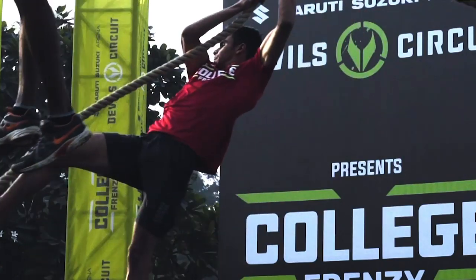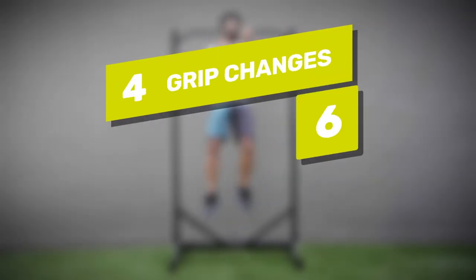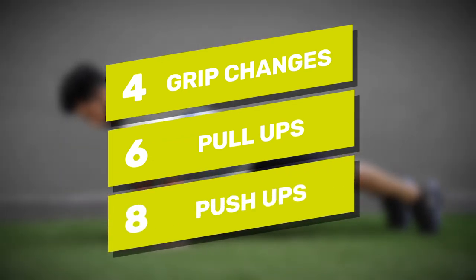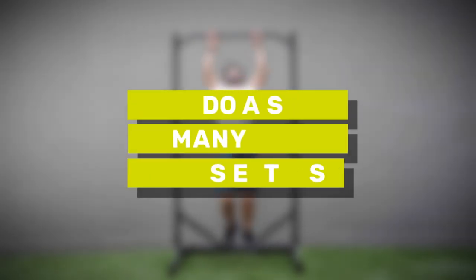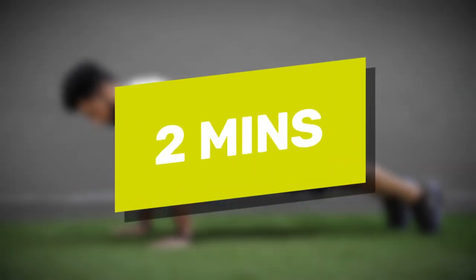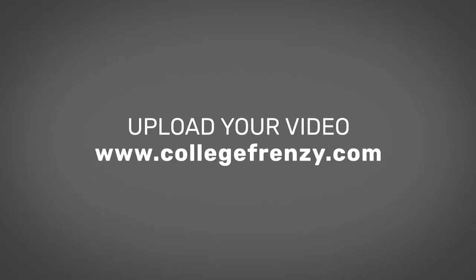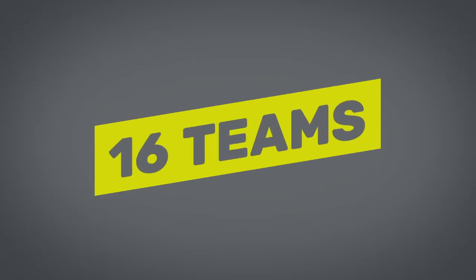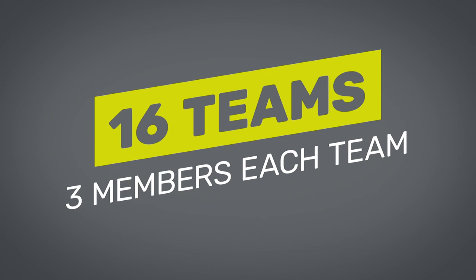To be a part of this competition, here is what you need to do. Record yourself doing one set of four grip changes, six pull-ups and eight push-ups. You need to do as many sets as possible within two minutes, then upload the video onto our website. Our judges will go through these video auditions and select 16 teams of three from colleges around the country.